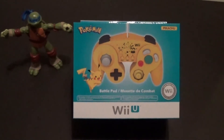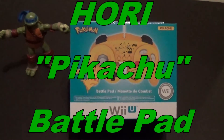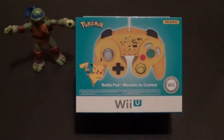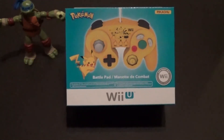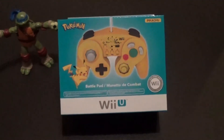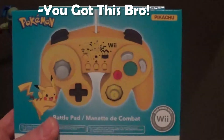Hey guys, Gaming at OldSchool here, bringing you an unboxing of the Hori Battle Pad. This is the Pikachu edition. There is a Mario and a Luigi version as well. I just received this from Amazon, very excited to get it, so I wanted to show you guys what it's like. I do have Leonardo here for the emotional support, but I'll go ahead and get started by showing you every side of the box.